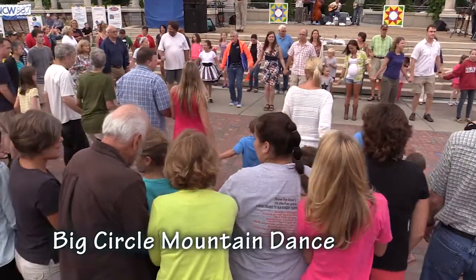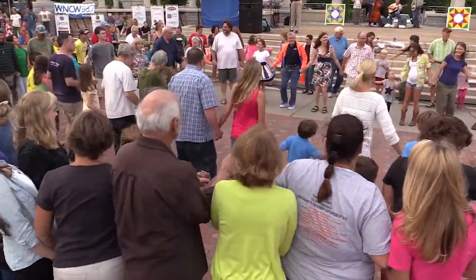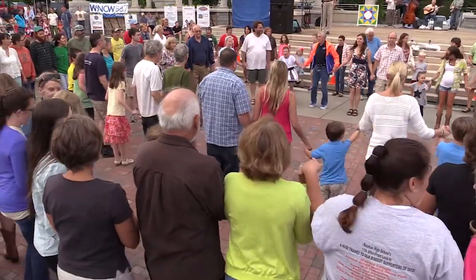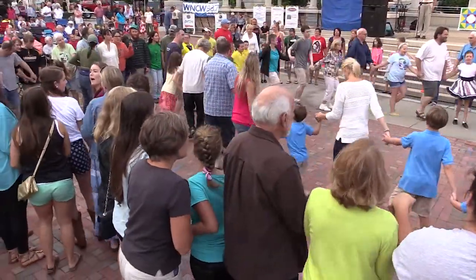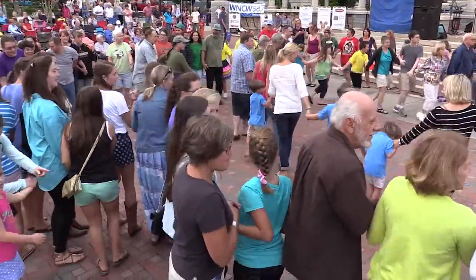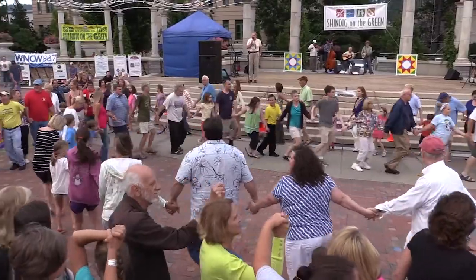Well, bow to your partner, bow to your corner, join hands, inside circle, circle left and around you go, outside circle the best you can, circle to the right and get on around. Oh, circle to the right and away you go, circle right and get on around.